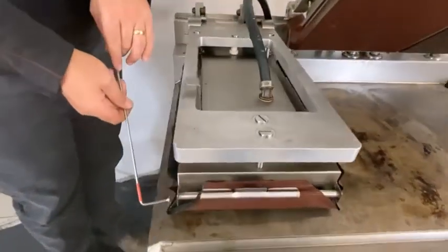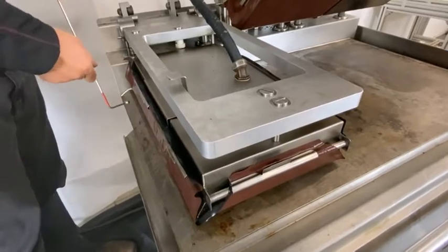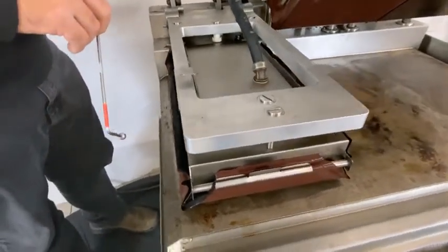This is the expected result when using a Garland slim grill.